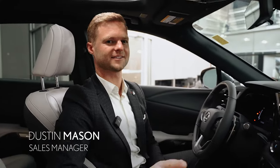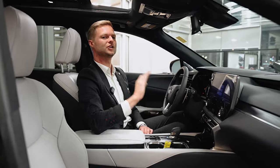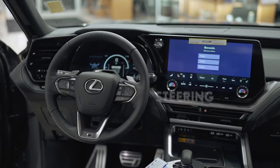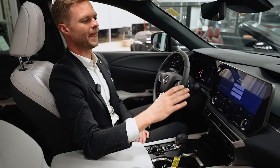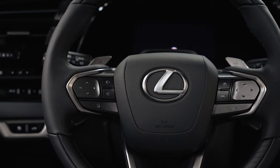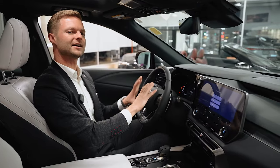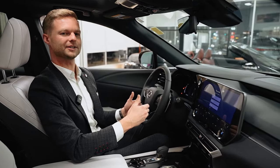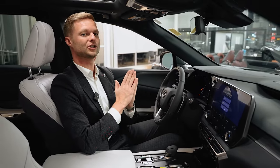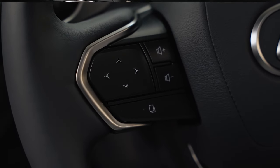Hi, I'm Dustin Mason from Performance Lexus in St. Catharines, and today I'm going to go over how to use the new Lexus Advanced Touch steering wheel that's coming out on a lot of the newer models like RX and NX. I promise I'll make it seem easy because a lot of people, if you've test driven one of these cars with the heads-up display, it might have seemed overwhelming. But once you get used to it, it's such a cool system that when customized properly, there's so much benefit to it.